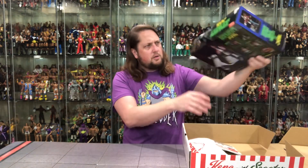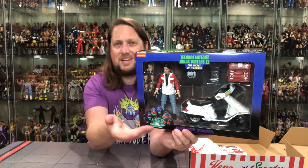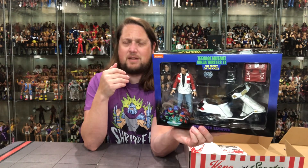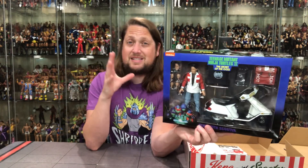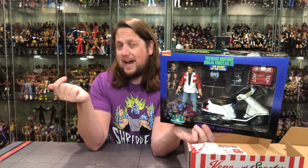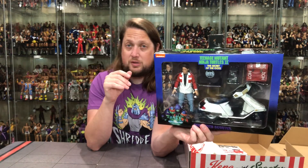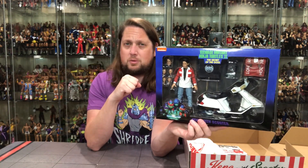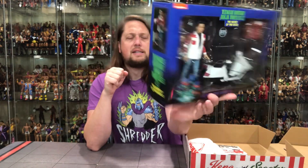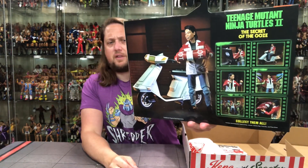Speaking of the figure, we got Keno with Scooter in the package. Teenage Mutant Ninja Turtles 2 packaging design — there's old Keno, lots of accessories, and the scooter. Very fun to get a vehicle here. As of right now this is a convention exclusive — there's apparently going to be a foot soldier Keno two-pack in the future, but no word on if we're getting this solo Keno or this pack. If you want this one, I'd say get it before it's too late. On the back you've got action figure photography and all that fun stuff.